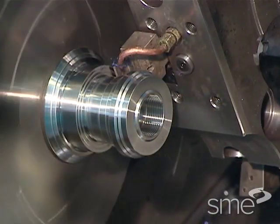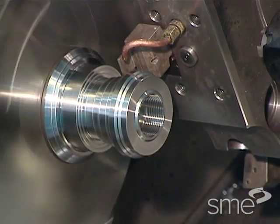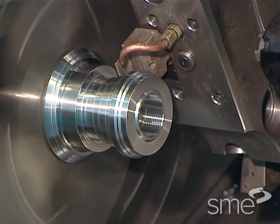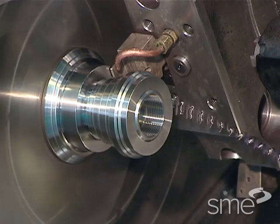The fixturing device must also hold the part securely in position while cutting forces, vibrations, centrifugal force and gravity act to dislodge it.